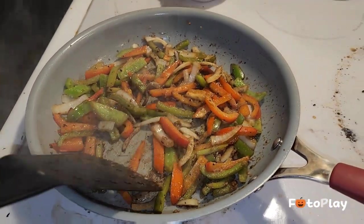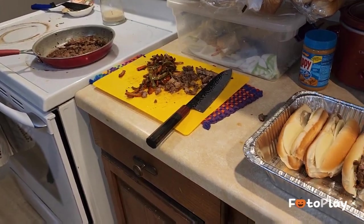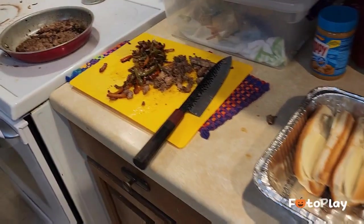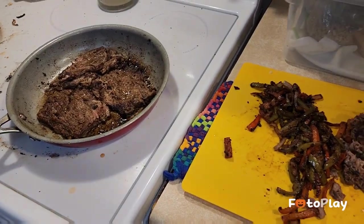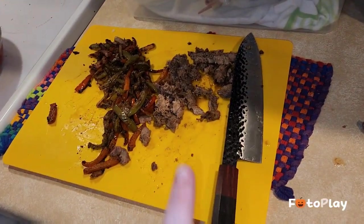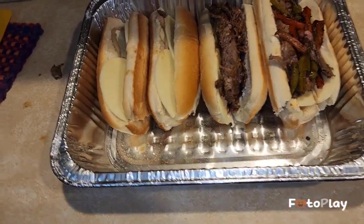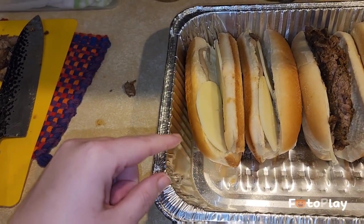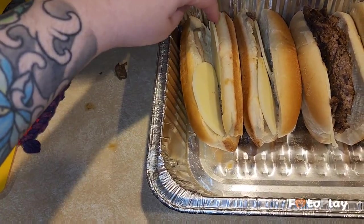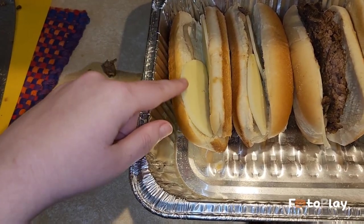I've cooked everything up and started assembling. I had to do the meat in two batches because I didn't want to dirty another pan, so that's over there cooling down. The peppers and onions are done too. I got them in a tinfoil pan, and on each bun I put butter on both sides.